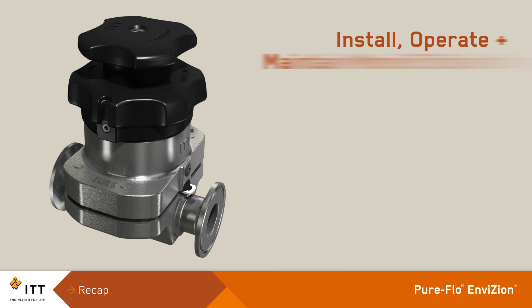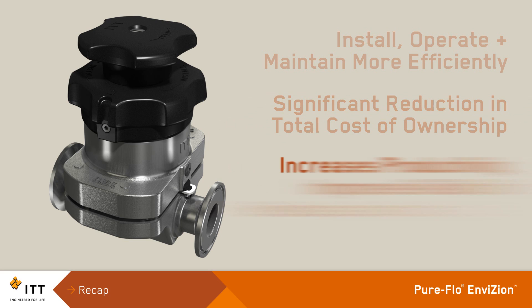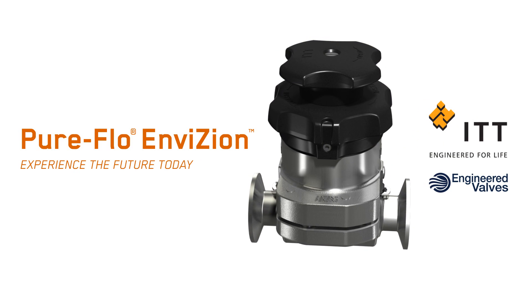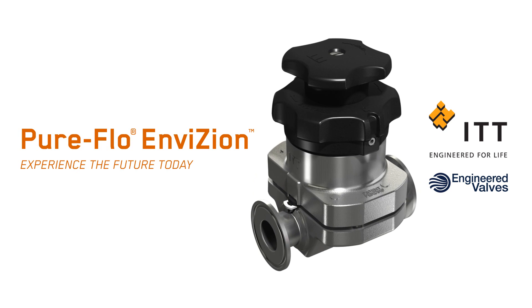ITT's latest concept in hygienic diaphragm valves, the PureFlow Envision, is setting a new standard. Experience the future today and reduce your total cost of ownership with the PureFlow Envision.